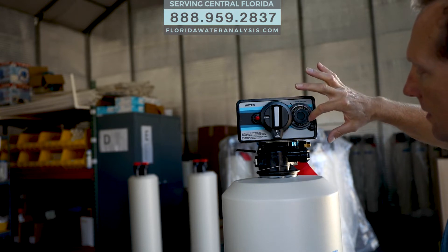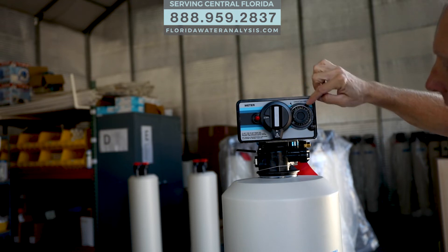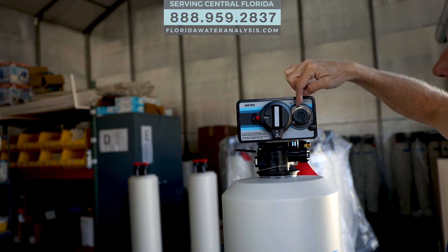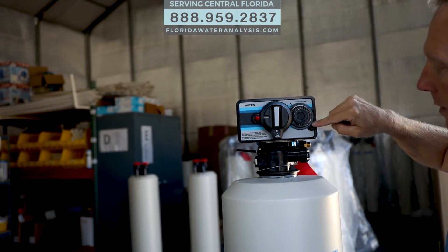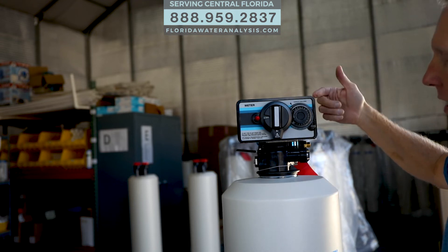On here you can see all these different numbers. Each number is multiplied by a hundred, and that's how many gallons are going to go through your home. So if you set it at 20, that's 2,000 gallons between regenerations — that would mean your water is really not that hard. Typically here in Florida we're more like the 10, so that would be a thousand gallons of water before it regenerates.